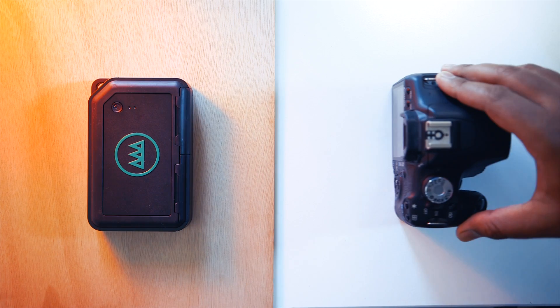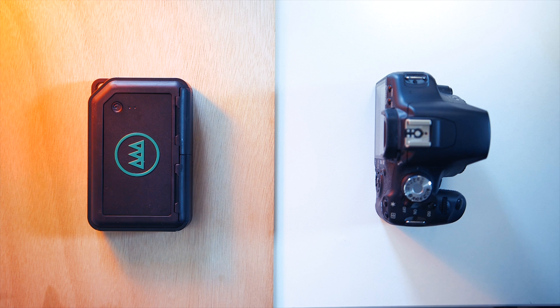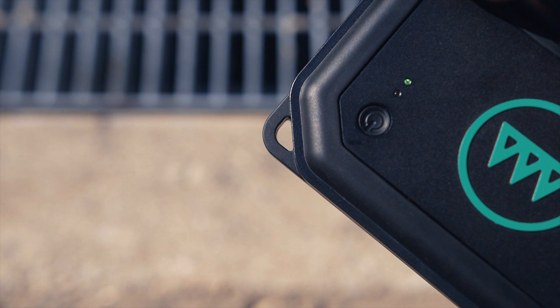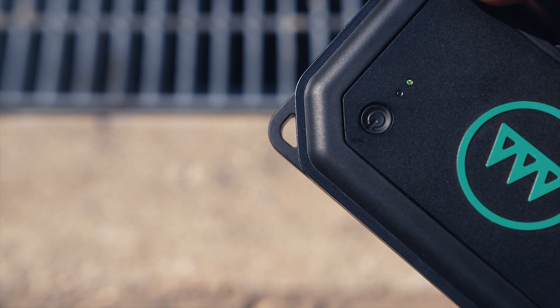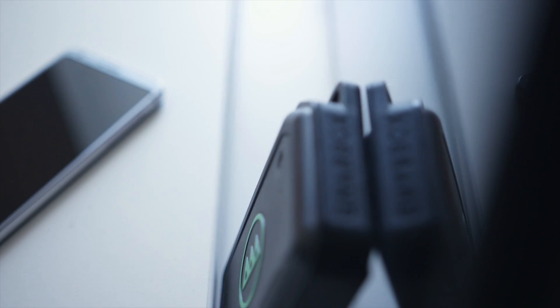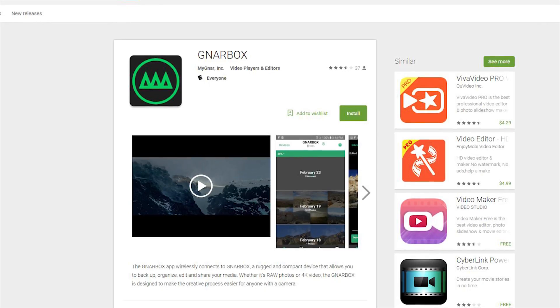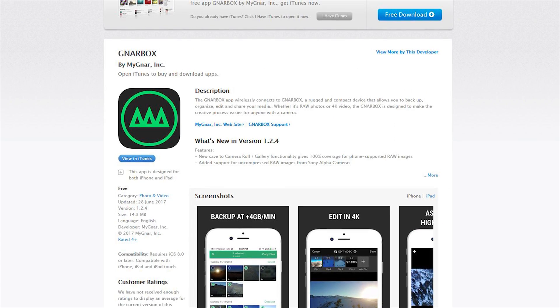So how does this work? Picture this: you're traveling with your DSLR or mirrorless camera shooting stills and videos and you want to pull out a raw file and share it to Instagram, Twitter, or anywhere else. You pop out the SD card from your camera, insert it into the Gnarbox, then power on the unit — which creates its own wireless hotspot for your smartphone to connect to. The Gnarbox functions with the help of a smartphone. Once you complete the pairing process via the hotspot, you can fire up the Gnarbox app, available on Google Play for Android and the App Store for iOS.